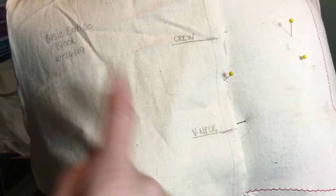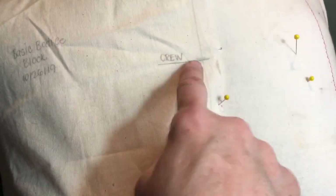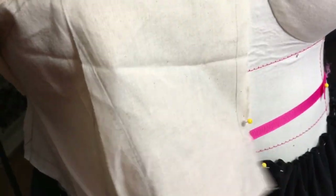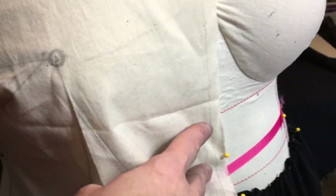So here is the bodice block that I made on the 26th of October, and I have marked my crew neckline and where I like my V-necks. What I had thought is I'm just gonna go ahead and use this — I'm not gonna put any darts down here, but rather about here.